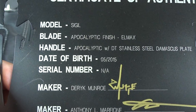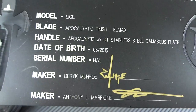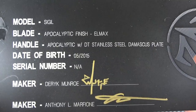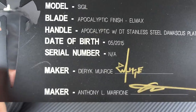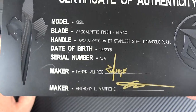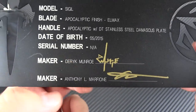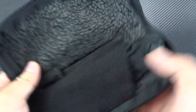So here we have the Marfione dagger logo, here we have Derek Monroe's logo, and here we see all the information we need. The model is the Signal, the blade is done in the apocalyptic finish in Elmax steel, the handle is also done in the apocalyptic finish, and the over-travel plate on the lock bar is done in stainless steel Damascus. Date of birth: 05/2015. They are not serial numbered — remember these are full customs. Both makers are signing it: Derek Monroe as well as Anthony Marfione.